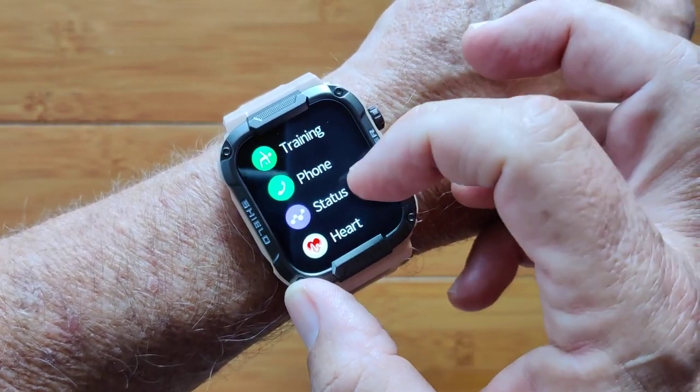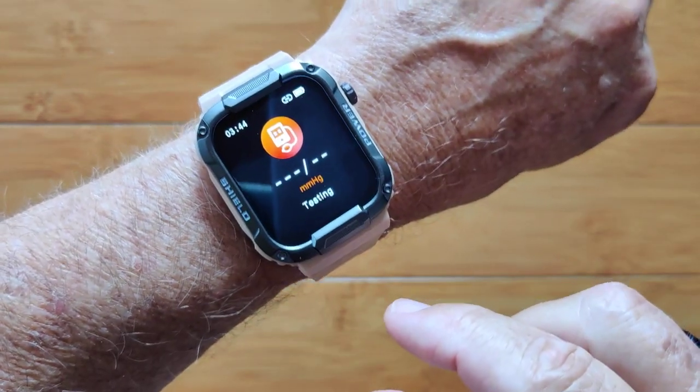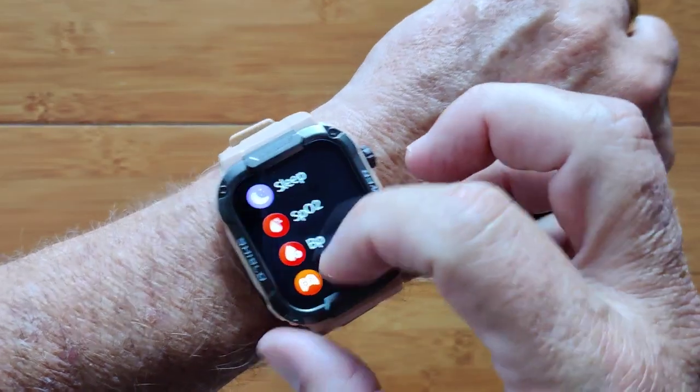That's your training section. You've got your heart rate and everything else we've looked at. You can even do blood pressure on this one as well — that's built into it, but it's instantaneous, not continuous.